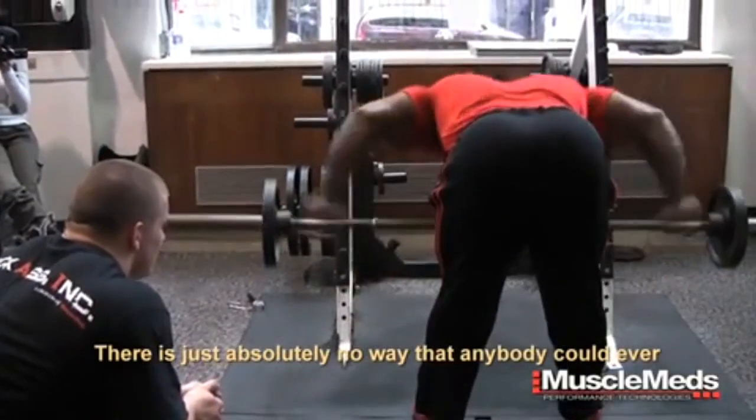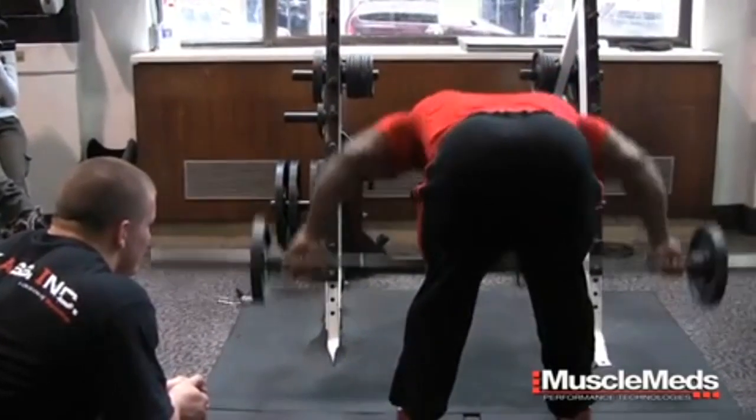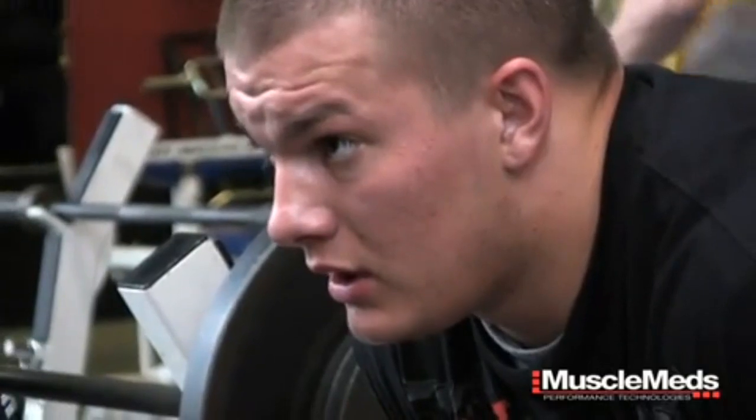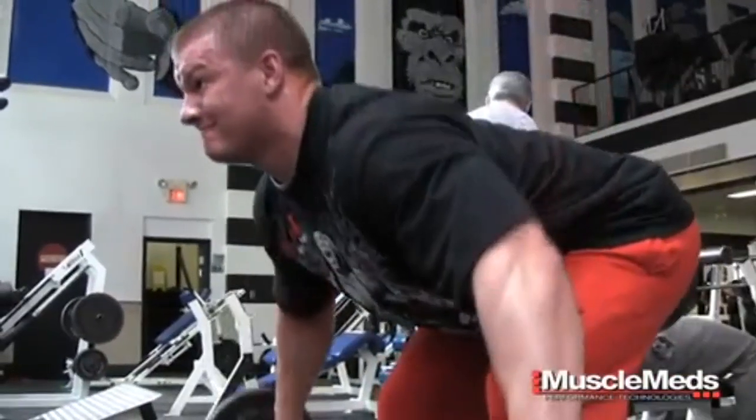There is just absolutely no way anybody could ever prepare themselves. In no way. Because I was ready — I was more than ready to work out like Kai. But without experiencing it before and really going through that, I don't see how anyone could be prepared for that.